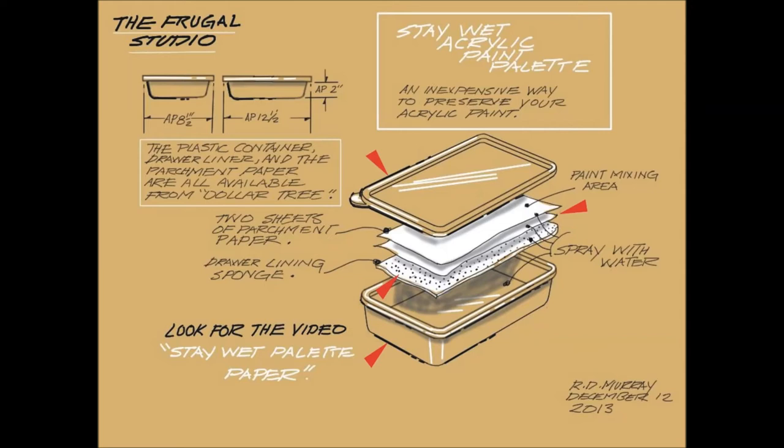To make a stay-wet palette is a simple procedure. Cut the spongy drawer liner to fit the bottom of your container and cut a couple of pieces of parchment paper that also fit the container and sit on top of the drawer liner.